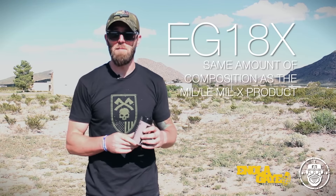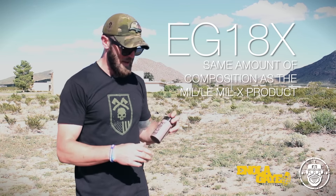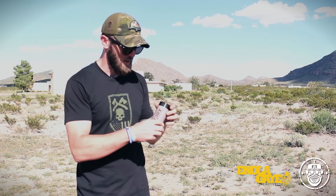The EG18 is exactly like the Millex in terms of composition, just in any publicly consumable form. This is their brand new charcoal or black smoke, which is awesome for some of these simulation events.